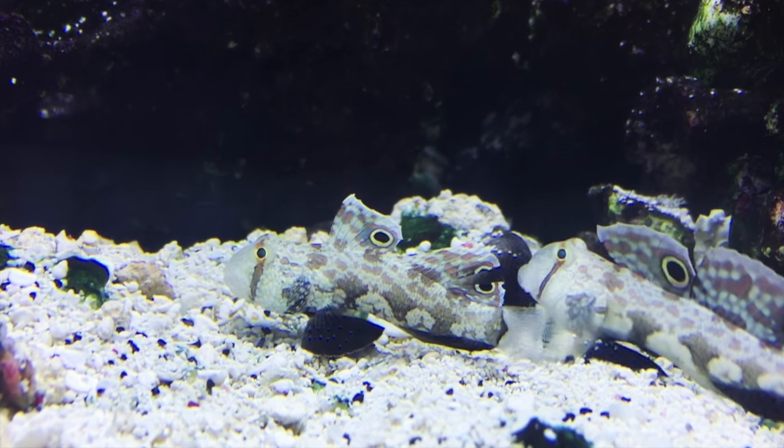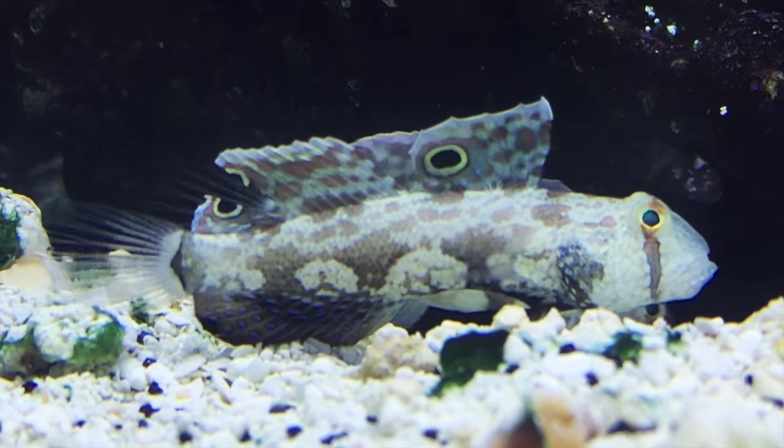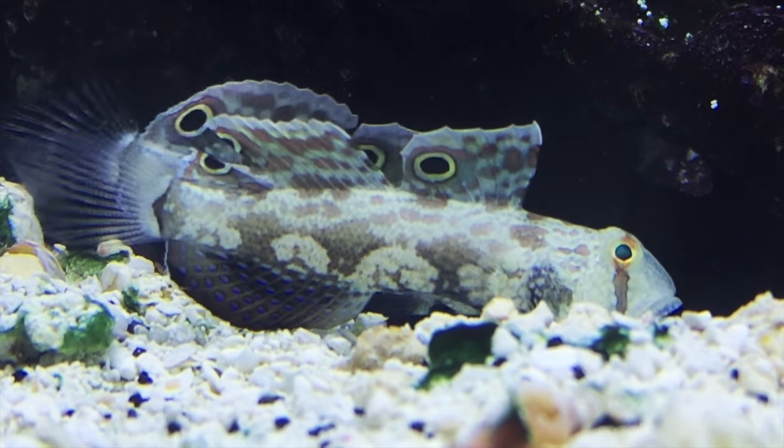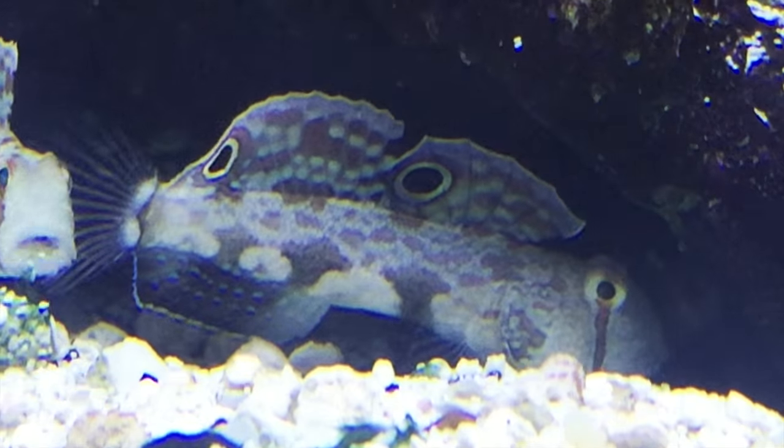They have been said to spawn in aquariums on occasion under the right conditions. These guys are carnivores, and like many other sand sifters they go through the sand to get their food. It's said they do best with a good population of copepods, amphipods, and tiny invertebrates in the tank.